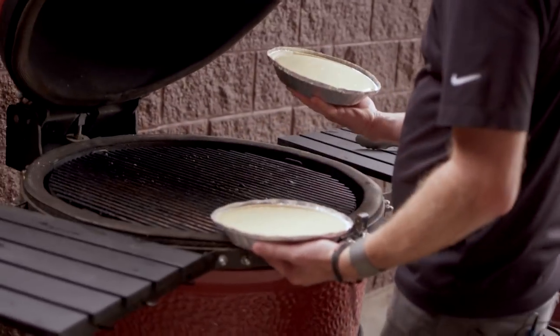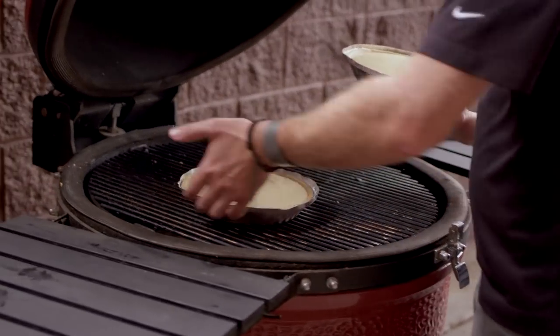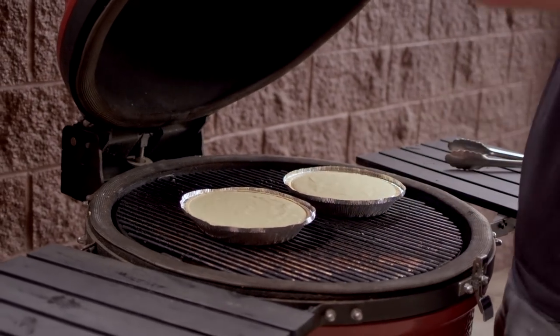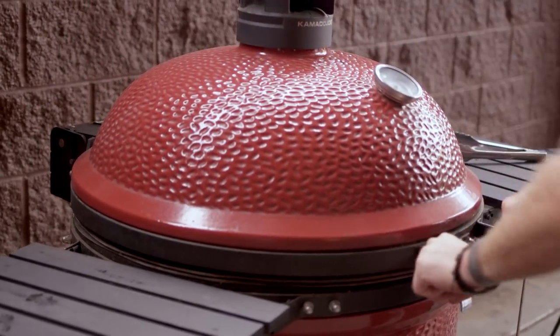The surface area of those key lime pies is actually gonna pick up a little bit of flavor from that natural lump charcoal, giving them that grilled, slightly smoky taste. Unbelievable stuff. Our two pies are on, 350 degrees indirect. Let's check back in 15 minutes.